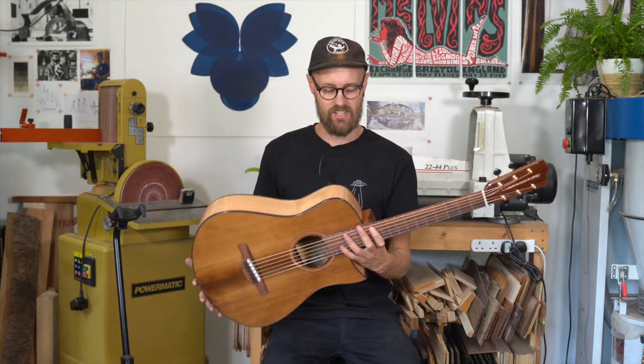Welcome to the Tom Sands Guitars Workshop here in North Yorkshire, England. Today is new guitar day and I'd like to introduce you to our latest creation. This is a Model S that we've called Anastasia.